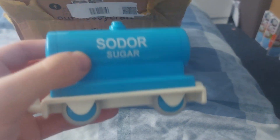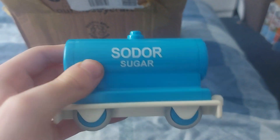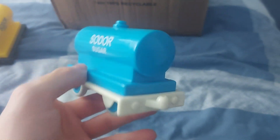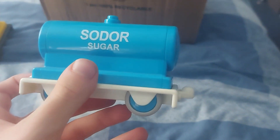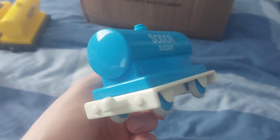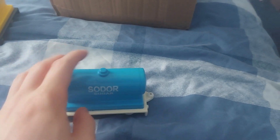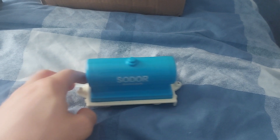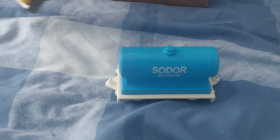Next up is something I always wanted to own as a kid — it's a Soda Sugar Tanker. I love this item so much. It's such a crazy, unique item. When I was a kid, I thought this was based on an actual prop from the show, but it isn't. And fun fact — this actually did make its way into a book, so we get to see how that would have looked.